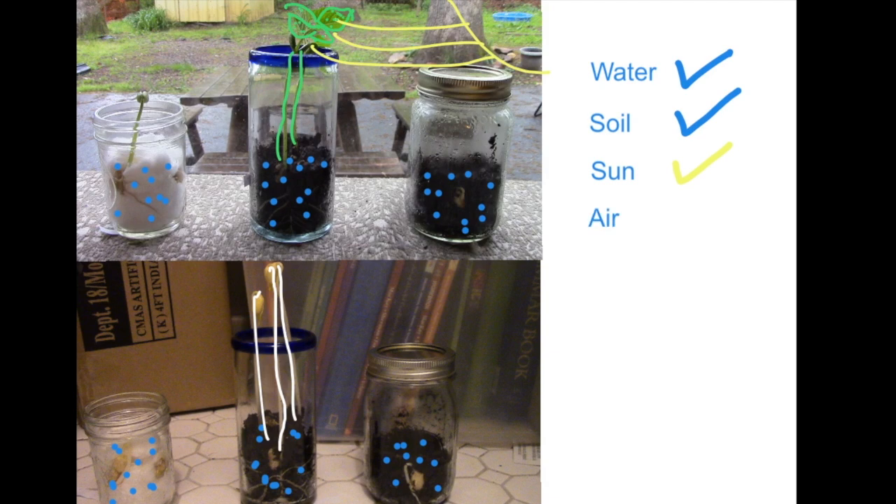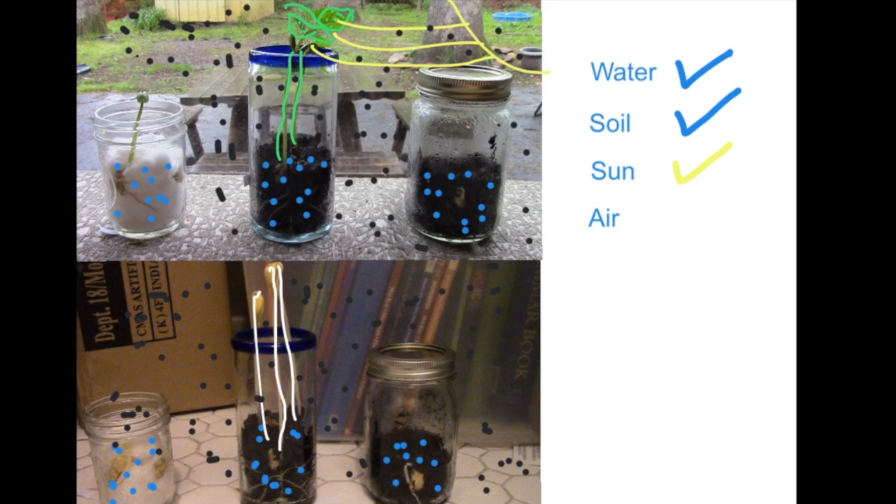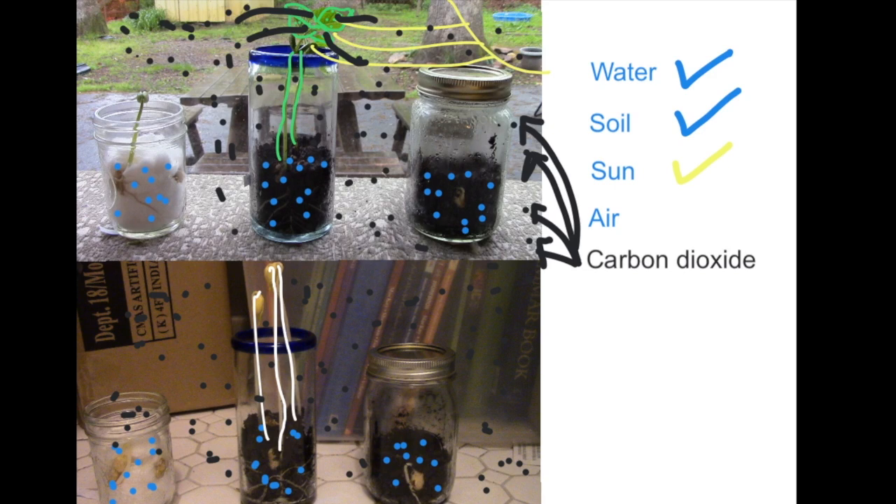What about air? In the jar with the lid on it, the beans barely sprouted and then did not grow, so it is clear they are not healthy. All around us is air, and in our air we have carbon dioxide. Carbon dioxide is a key ingredient in photosynthesis. The plants in the open air use carbon dioxide to carry out photosynthesis, but the plants in the jars with lids — even in the sun — had no new supply of air, and therefore not enough carbon dioxide to carry out photosynthesis. If a plant can't do photosynthesis, it can't produce its own food and it can't grow. So air, more importantly carbon dioxide, is important.